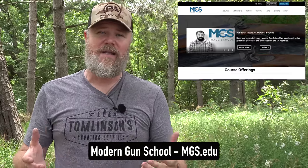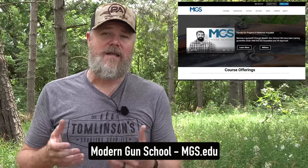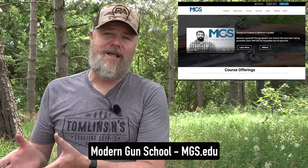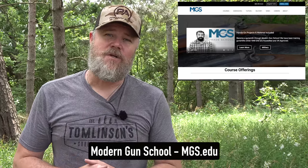Modern Gun School is an accredited college that also works with veterans on the GI Bill, where you can get a degree in gunsmithing and then go out and start your own gunsmithing business. Throughout my entire life, gunsmiths have always been able to earn a really good living, assuming they have a strong work ethic. Please check out Modern Gun School — I do have a link in the video description below.